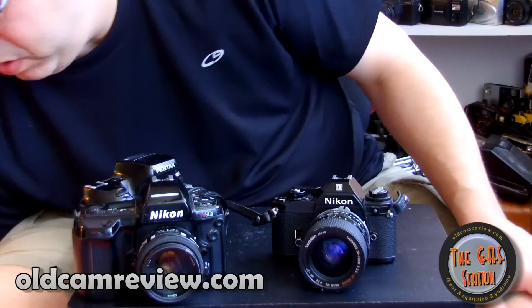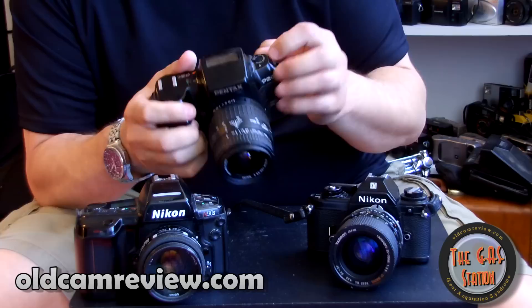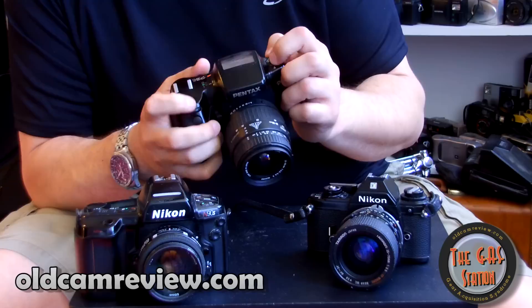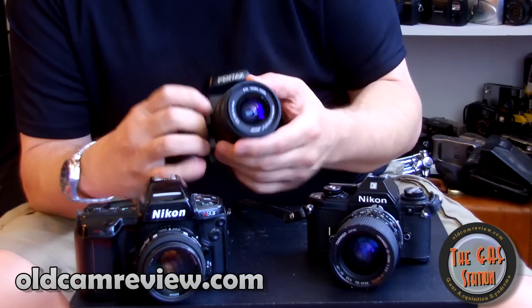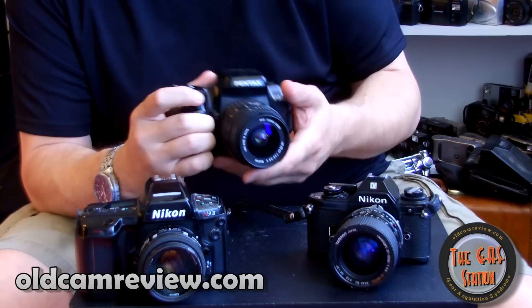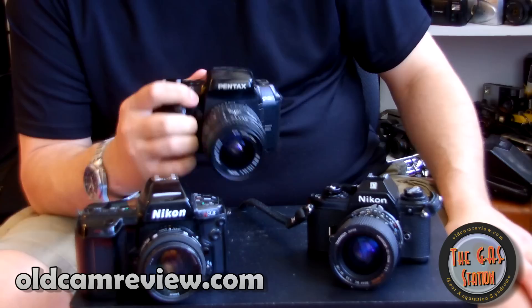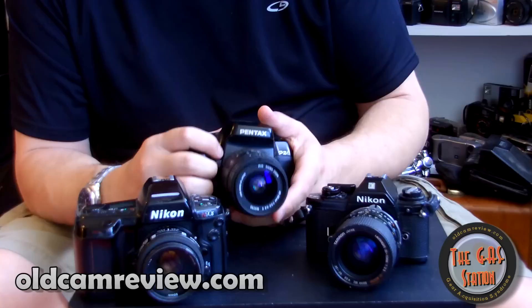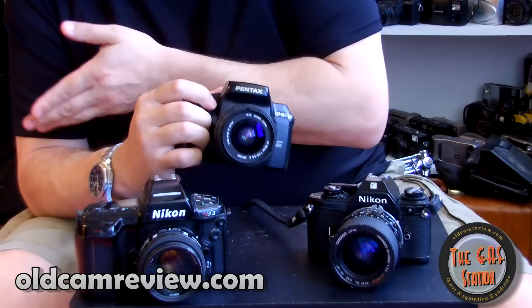If you want to stay with Pentax and move up, this is the Pentax PZ1 — their top-of-the-line model at the time. All the controls are done ingeniously through a wheel and button array with a really nice menu system. It's a camera I want to do an in-depth review on. It's comfortable — one of the most comfortable cameras I've ever held — fast, and reliable. It's got an LCD on top. Pentax and Minolta were really into different features and gizmos, and these are great cameras for that.